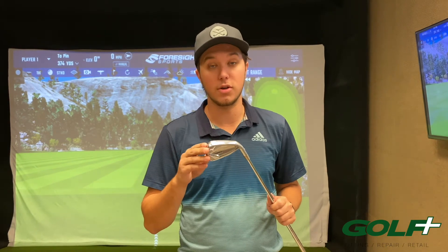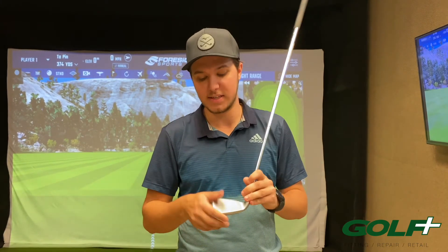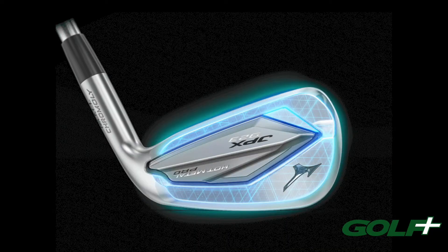This year's line features a new nickel chromoly construction which is 35% stronger than their original chromoly, allowing them to make the face 8% thinner, giving higher ball speeds all the way across the face. They also include a new V chassis formation which gives it a more satisfying, enjoyable feel.